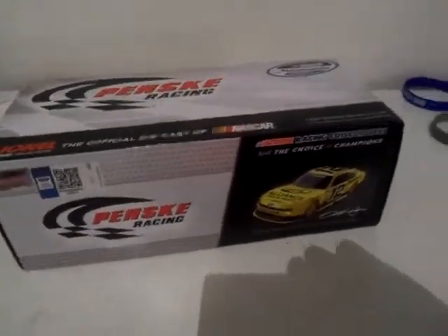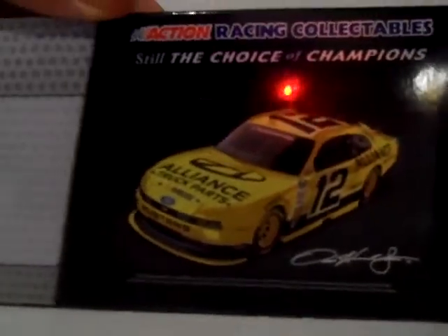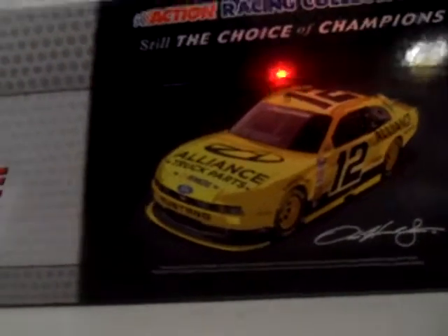Hi guys, it's Dustin here with another NASCAR Diecast video. We are taking a look at our second Mustang — Sam Hornish Jr., the number 12 NASCAR Nationwide Series Alliance Truck Parts Ford Mustang.